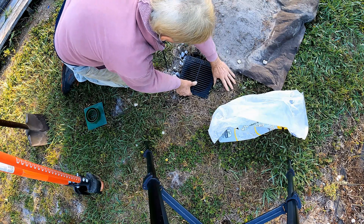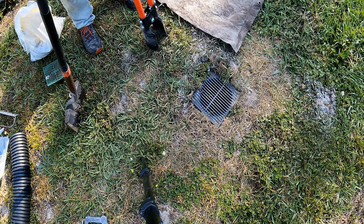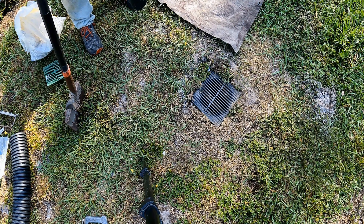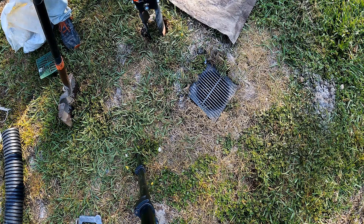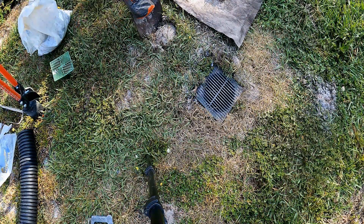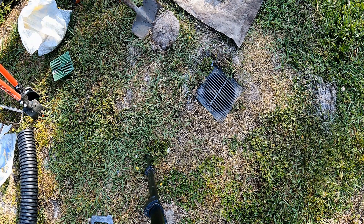Let's dig the second hole. We'll start by using the post hole diggers and then widen that up with our shovel. Dig down as deep as you can and then finish off that hole with your shovel.